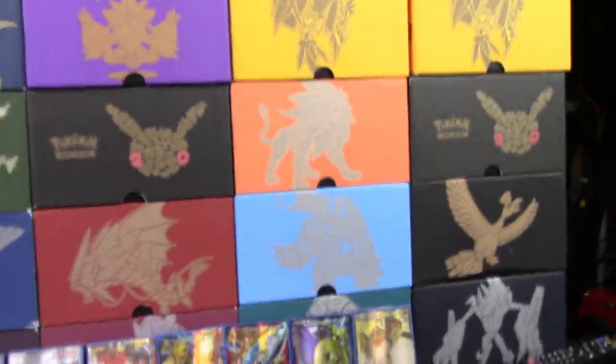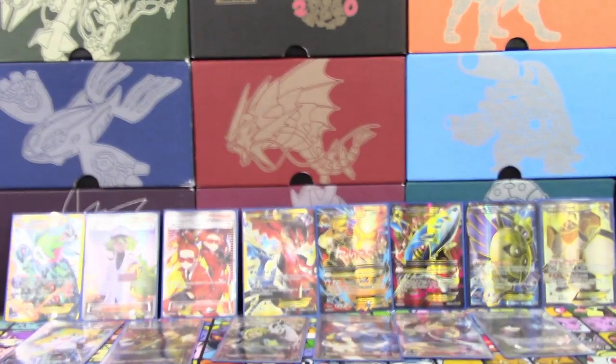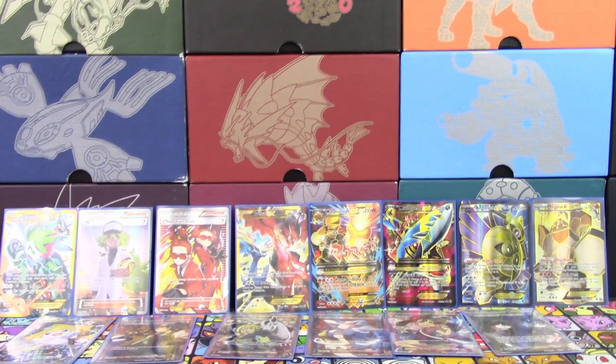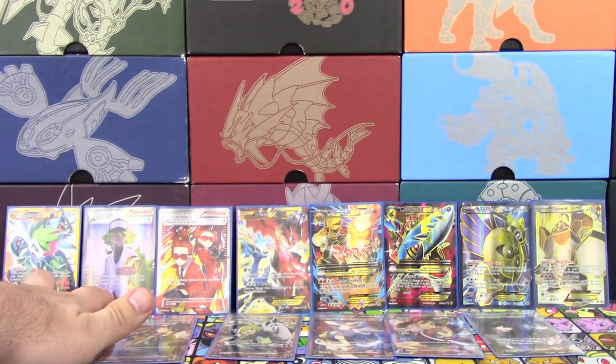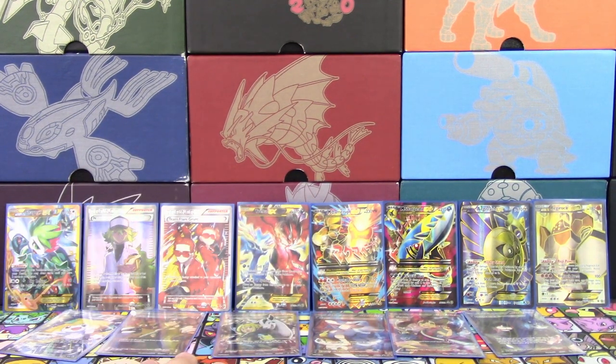Well, I guess that's going to do it for today, guys. Thank you very much for watching — hope you guys enjoyed the video. Make sure you guys stay tuned; we've got plenty more Crimson Invasion stuff coming out here real soon as well as other stuff. All right guys, that's going to do it for today. I'm Professor K for the Pokemon Evolutionaries. I'm Professor A. We'll see you guys next time. Take care, have a great day.